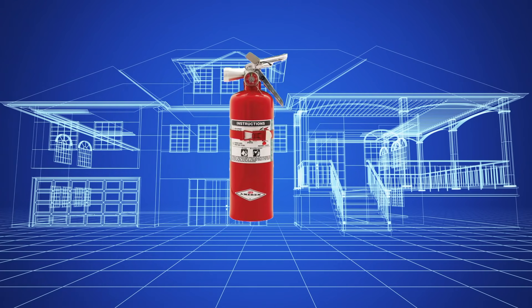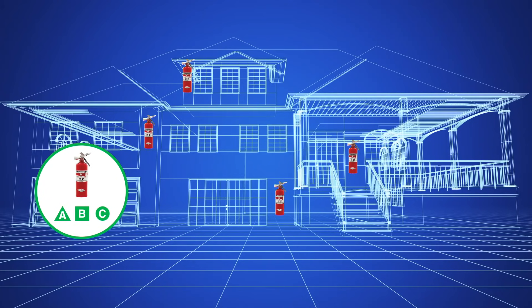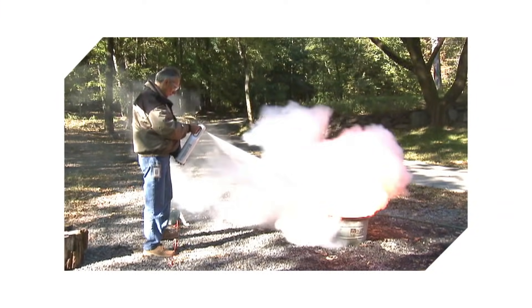You need one of these multipurpose fire extinguishers on each level of your home. For added protection, keep an ABC extinguisher in your garage and a small one in your car.